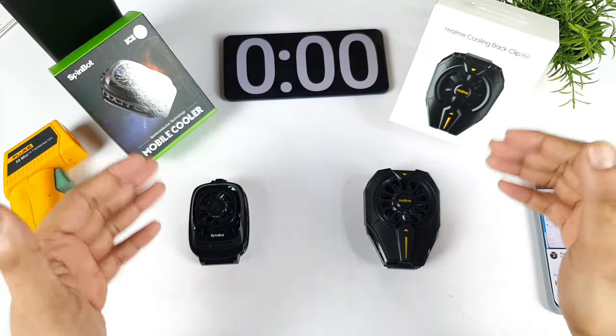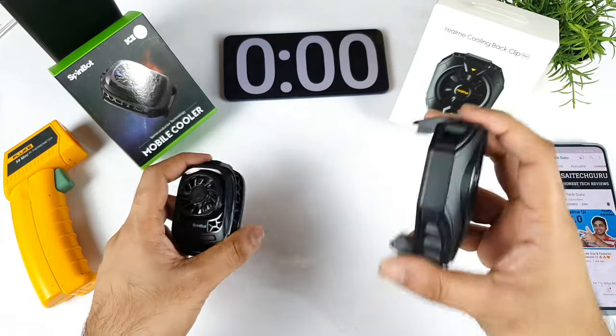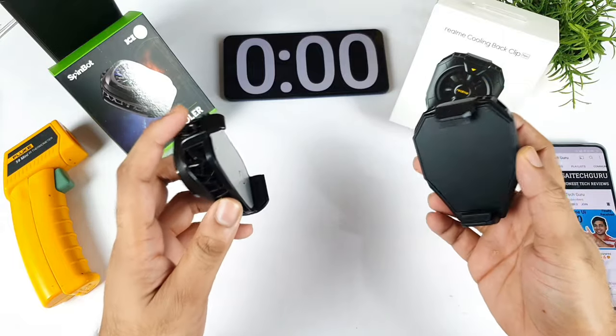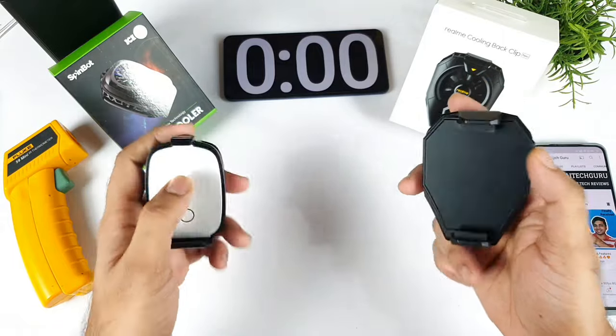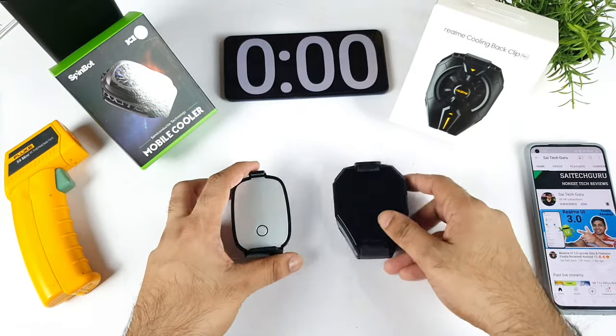Hi friends, welcome back to my channel SciTechker. In this video I am going to compare the SpinBot mobile cooler vs the realme cooling back clip. This is a question which has been asked by few of my subscribers, asking me to compare these both mobile coolers which can actually cool down to very low temperatures. That's what I am going to exactly demonstrate in this video.